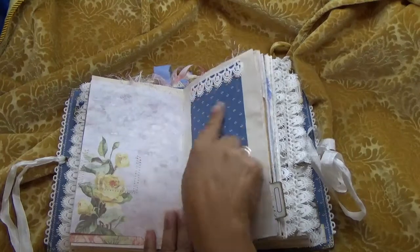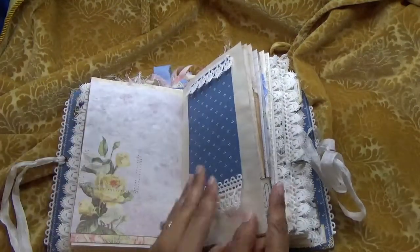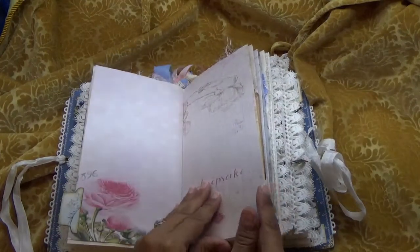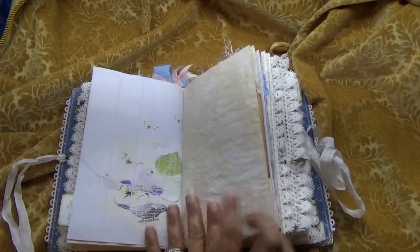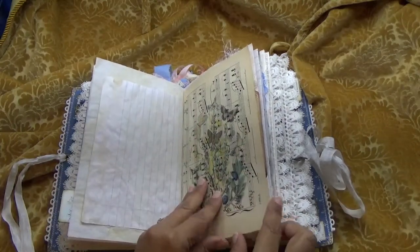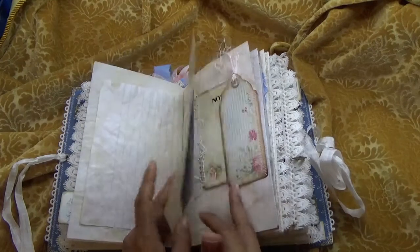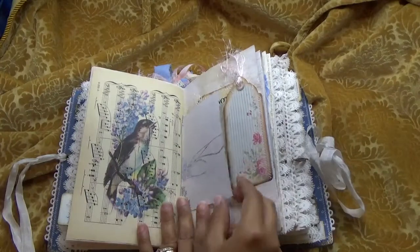Here I have a little fabric tip-in, and some little tabs there — this is Seneca Pond ledger paper and onion skin paper. Here is another music sheet that I printed on, and I printed on this side as well.